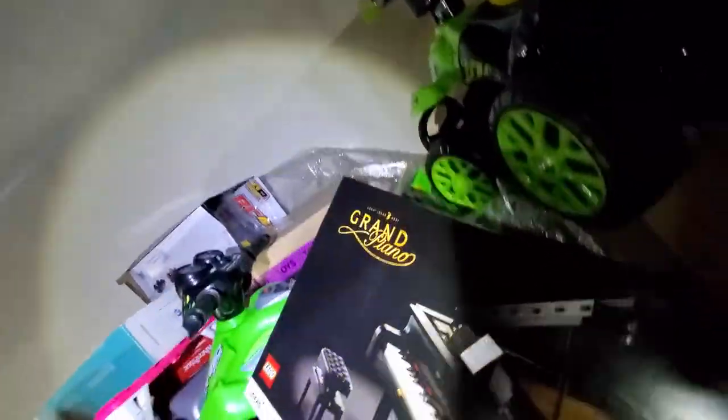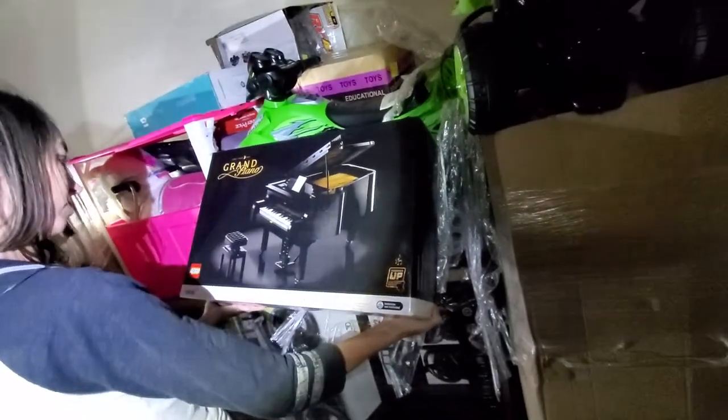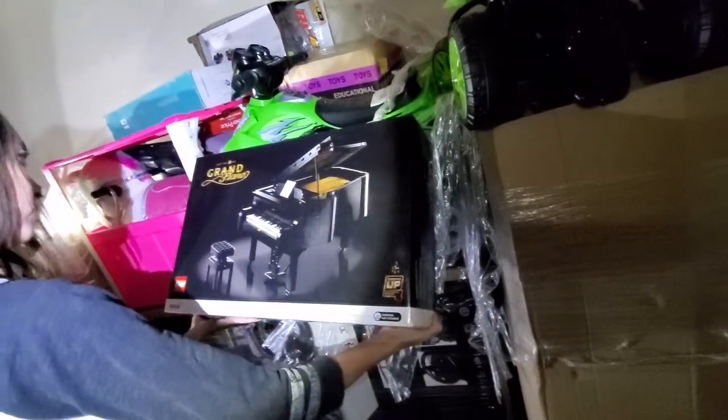Let me get it down for you, guys. That is a dope — and it's super expensive, guys. That is a dope Legos piano there, guys. Totally dope. We love it.